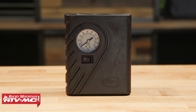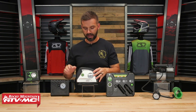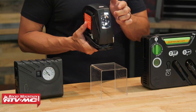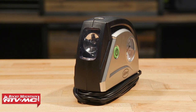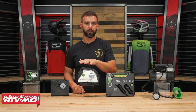Next you have this compressor, which is about the same size as the compact. You're getting the gauge here — the dial gauge — but this one does have a flashlight right here in the front. So if you like the idea of being able to use this as a flashlight while you're using it, that's one little extra feature you're getting with this one. It's going to be a little bit faster — they say it can pump up a mid-size car tire in about eight minutes.